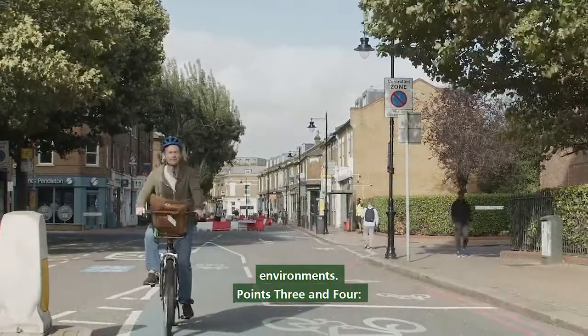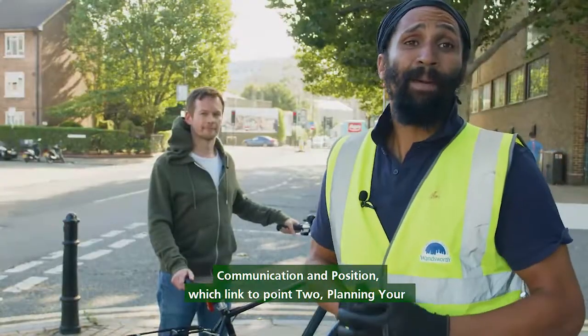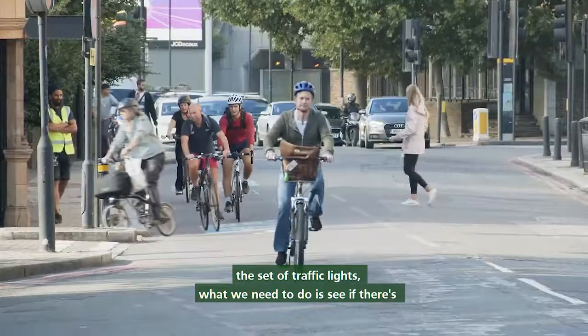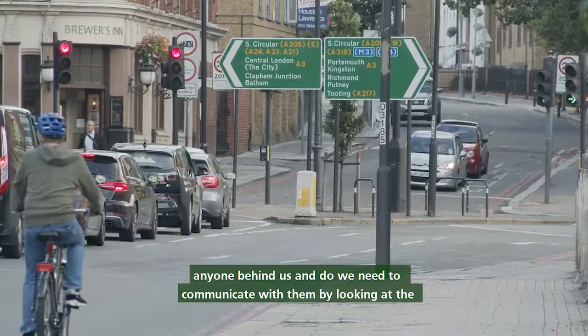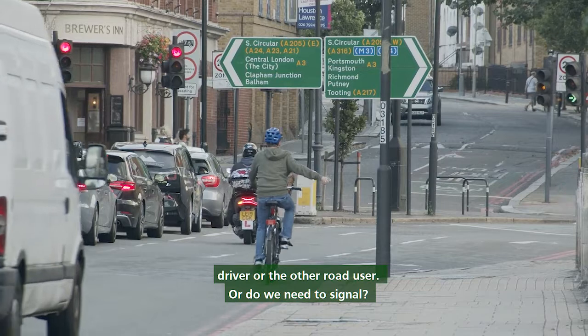Points three and four: communication and position, which link to point two — planning your journey. As a cyclist approaching a set of traffic lights, what we need to do is see if there's anyone behind us and do we need to communicate with them — by looking at the driver or other road user, or do we need to signal.